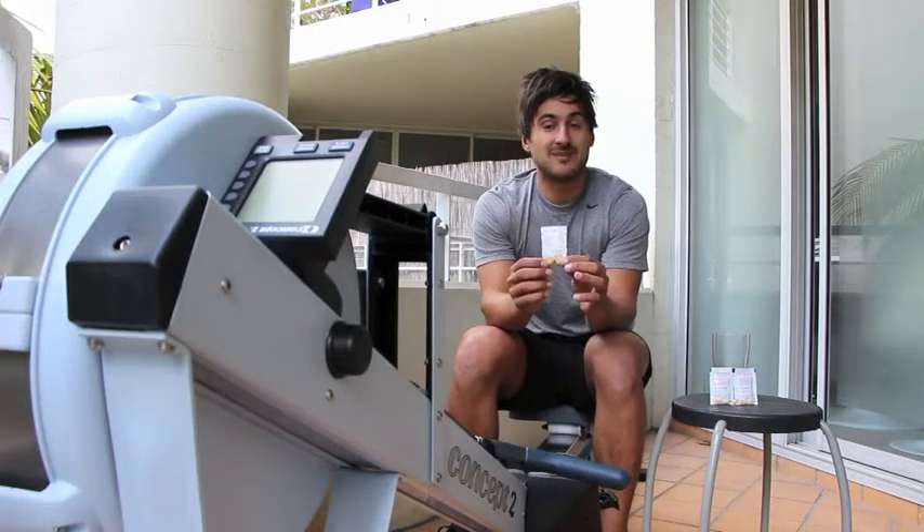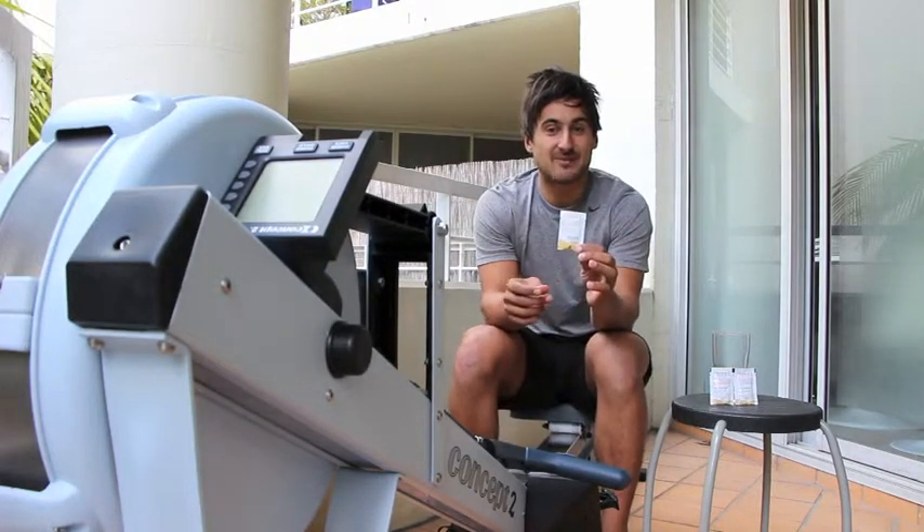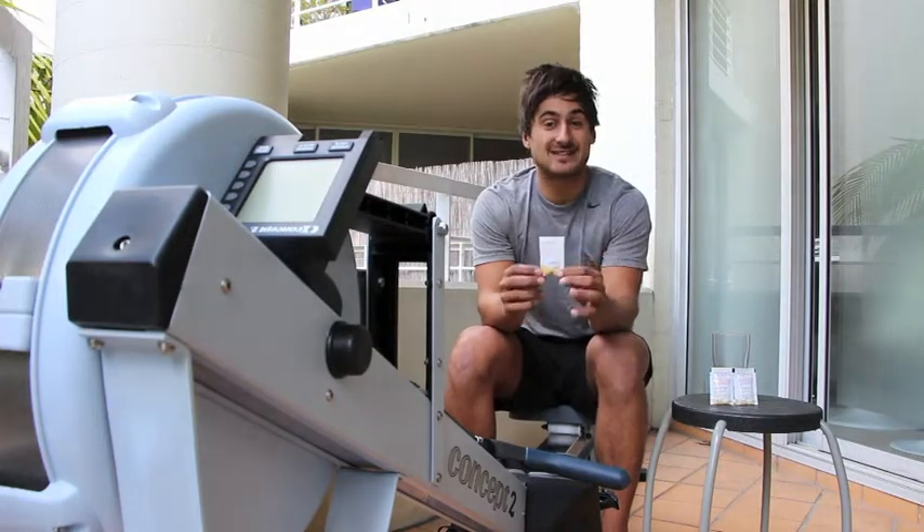So definitely would recommend this to any CrossFit athlete out there. I think it is the best vitamin C product that I've ever had and I'd have no hesitation in buying this product.